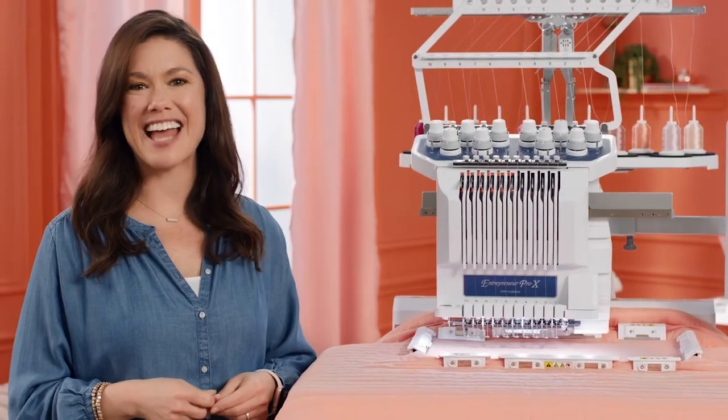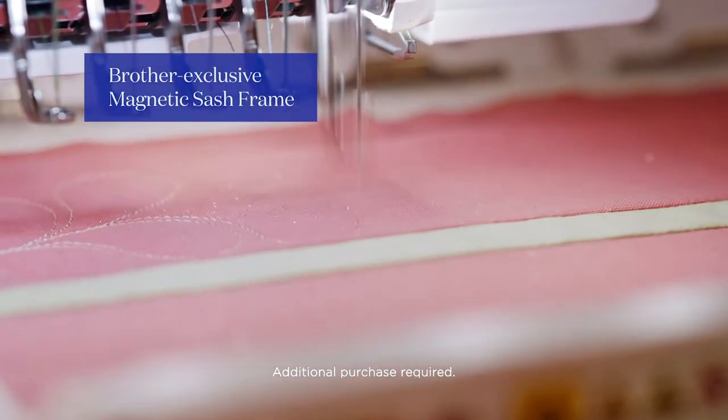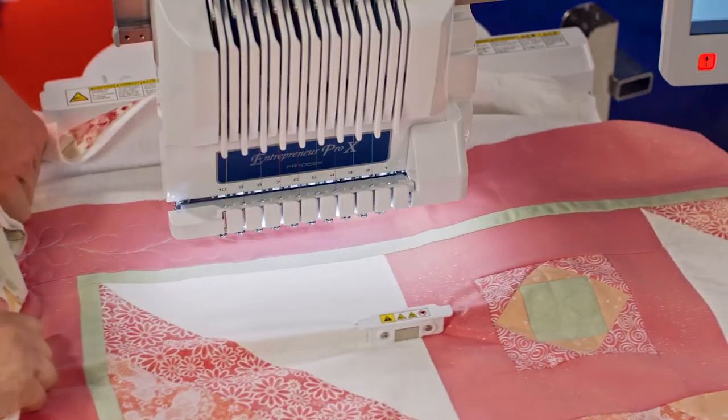And with our new magnetic hoop, embroider thick materials super easily. Your fabric will hold tight. No need to re-hoop — just keep sliding and stitching.